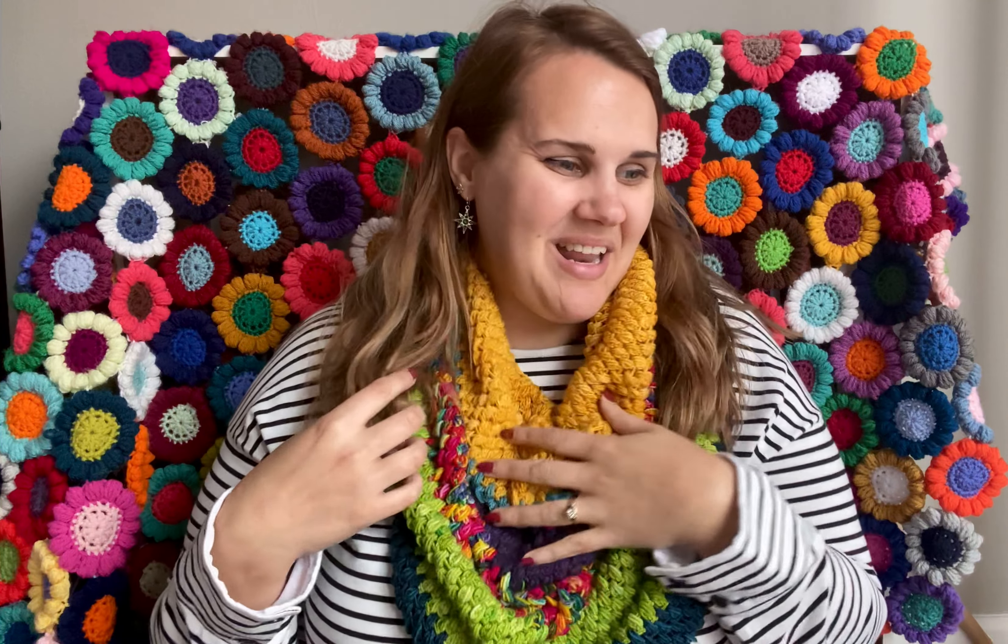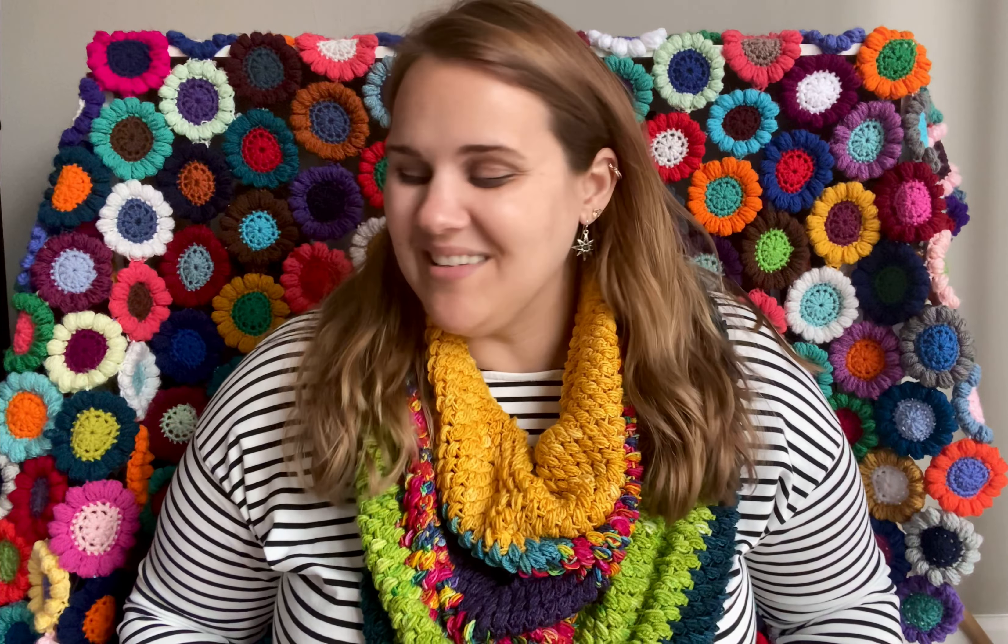Hi guys, welcome to my podcast. My name is Nicole and I'm the brains and the beauty behind Yarncraft by Nicole.